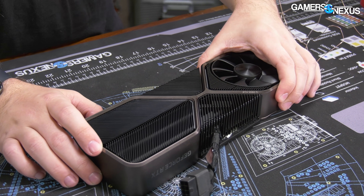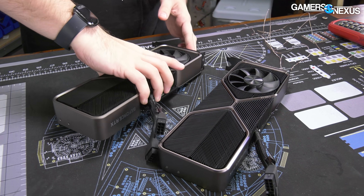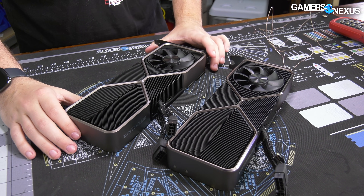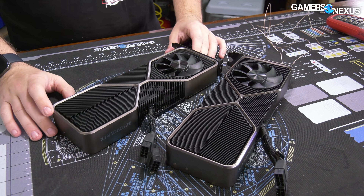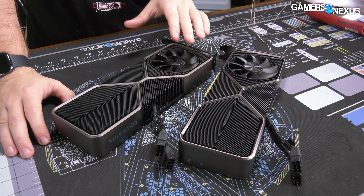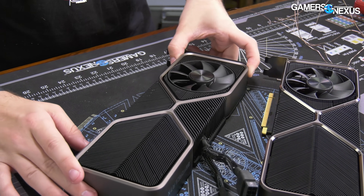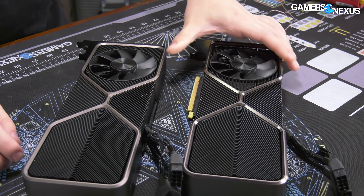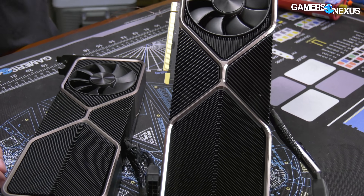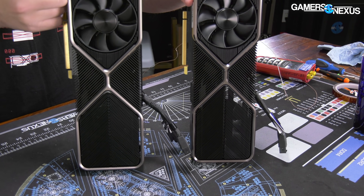We're going to start this teardown by comparing the two cards. The main thing to look for is internally whether Nvidia has changed the thermal pad placement or layout. The 3090 FE is the biggest concern, but the 3080 wasn't perfect either. This is the 3080 non-Ti, and visually if you look at it, it is identical - even down below the surface of the fins, it's the same heat pipe positioning.